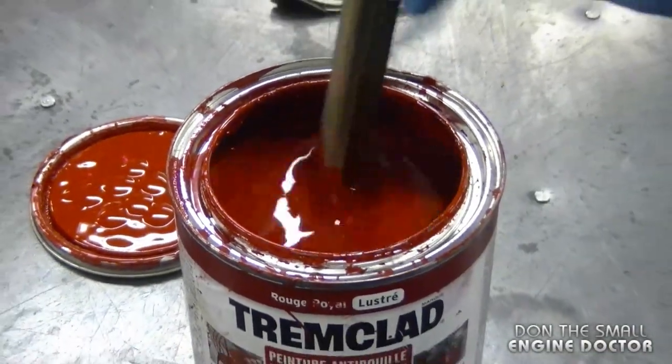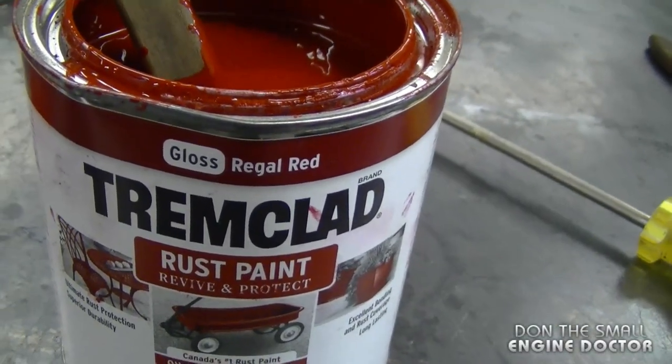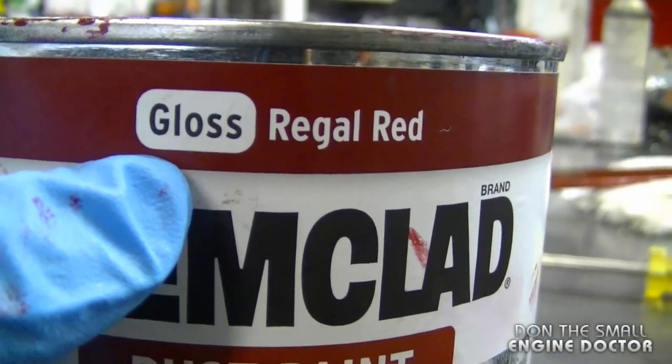On today's blower I'll be using Trim Clad rust paint. The paint I'm using is a gloss regal red and it is an oil-based product. It's very important that you use a gloss paint because it makes the surface a lot smoother.